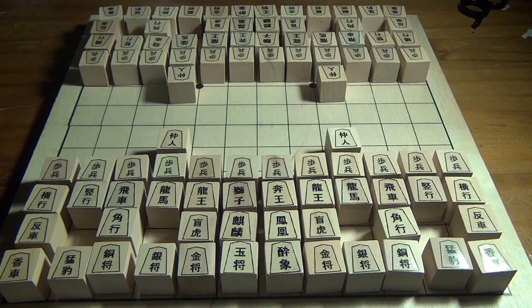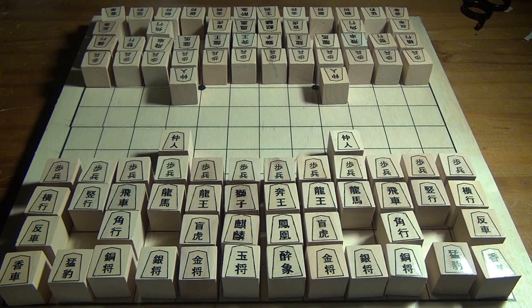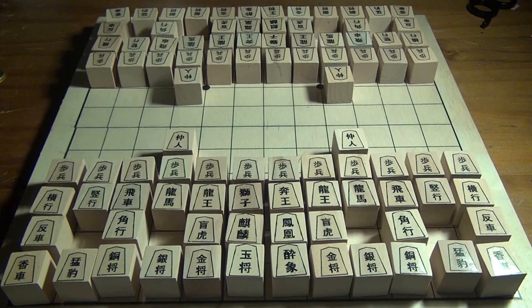Hi, welcome to video number one of Introduction to Chu Shogi. In this series of videos I'll be introducing you to the rather ancient game of Chu Shogi, which is an ancestor of traditional Shogi, which is played on a rather boring 9x9 board.